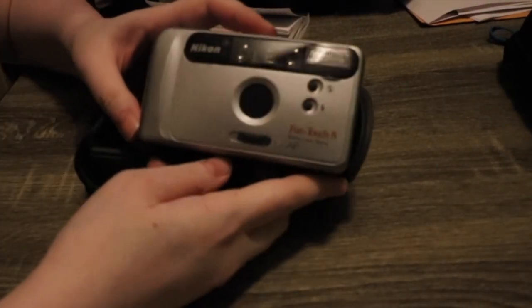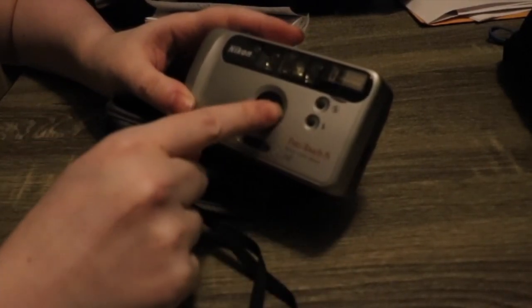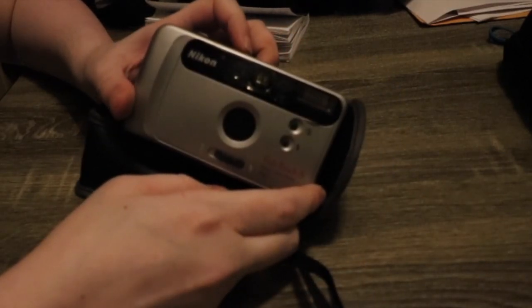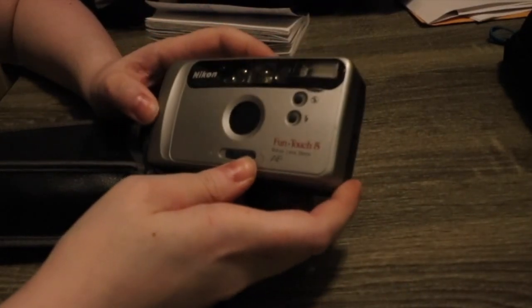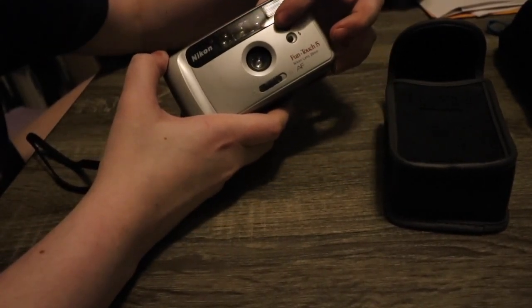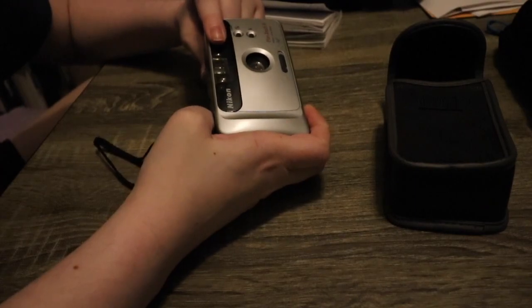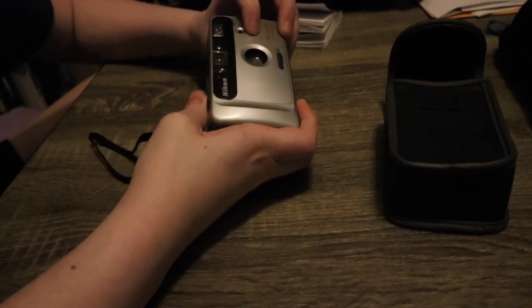Next I want to try out the Nikon FunTouch 5 from 1997 with its 29mm lens. Unlike the NiceTouch 3, this one does have flash control. The other one was all automatic with no manual controls at all, but this one lets you control the flash. I'll load it with two double-A batteries. To suppress the flash you hold this button down, and if you want to make sure the flash fires you hold this other button down.